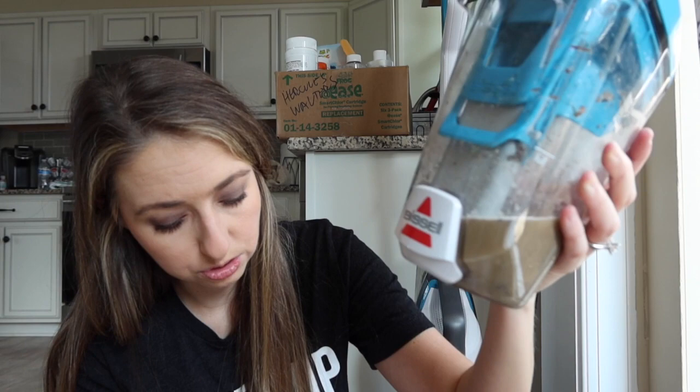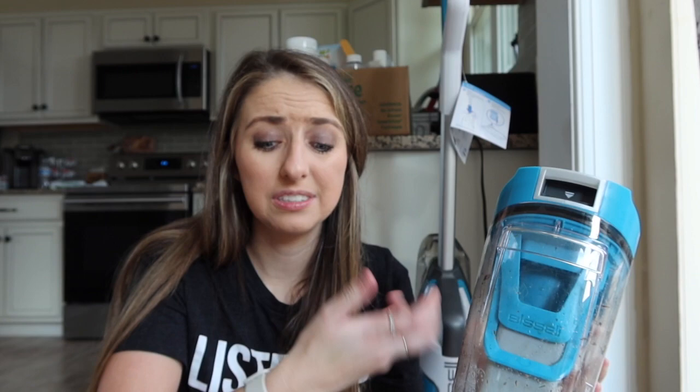Something important to notice: it's suggested that you pour this down the sink, which is what the instructions show. But there are a lot of chunks and hair - big pieces - because it is a vacuum too. We do not have a garbage disposal in our kitchen, so that's something to be really mindful about if you're going to get this and be putting actual chunks of things down your sink. You might actually have to strain it and put those chunks in the trash, or sweep your room first so there aren't any big pieces or leaves that get into your Crosswave.